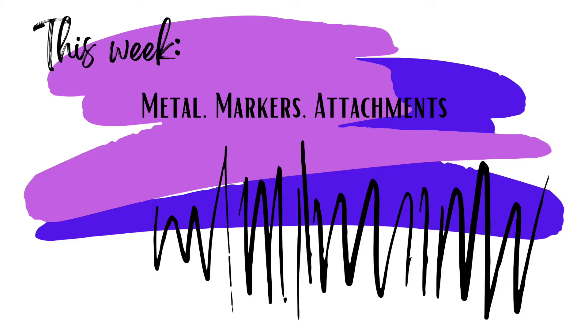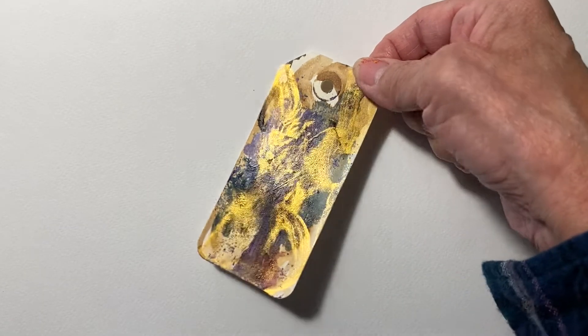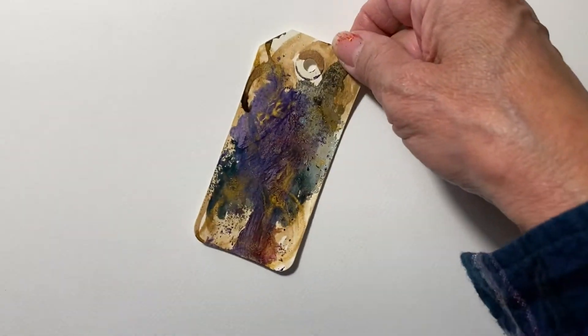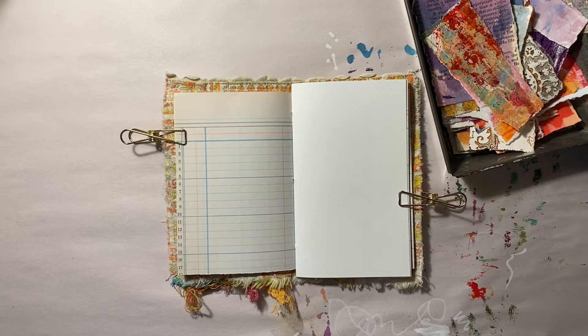Hi and welcome to week two, where it's all about metal markers and attachments. As you know, if you're following me on Instagram, I have been really busy working with tags, and this is my inspiration for this week. All I did was add some metallic ink acrylic ink to it, and I'm just loving the deep colors in the tag.